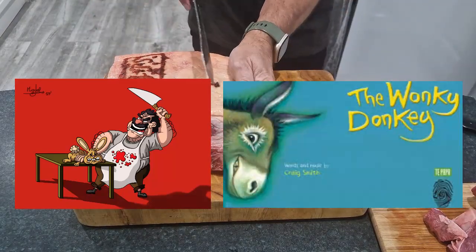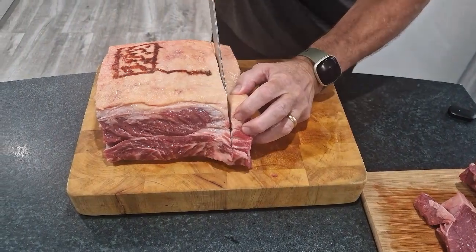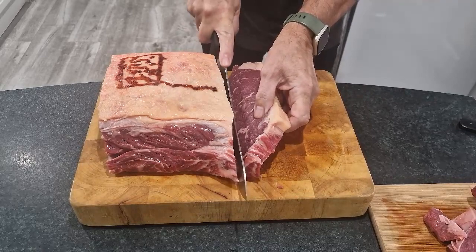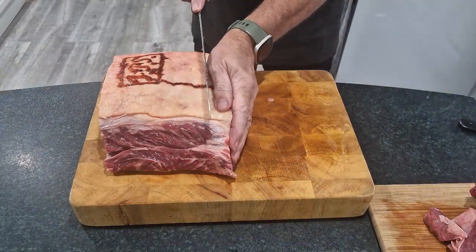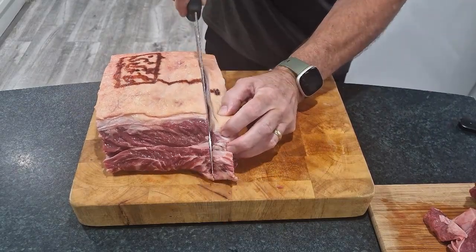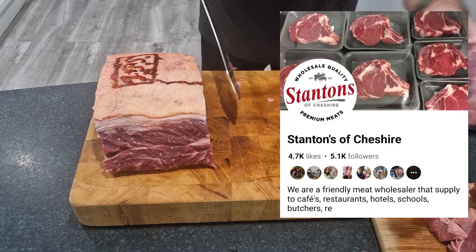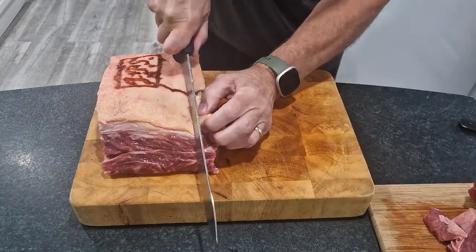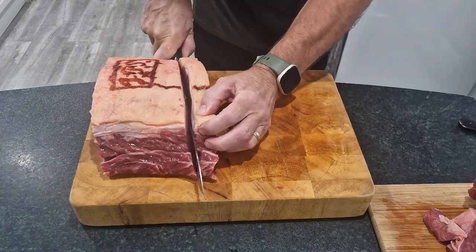Don't be a sliver wonky donkey. Pull through. Oh yeah, might make a butcher one of these days. Two, three and then pull. Oh guys, you've got to admit, I'm looking more like Mike the Butcher. It's all about the tools. Slice through.